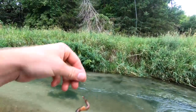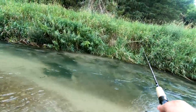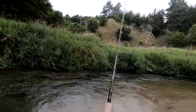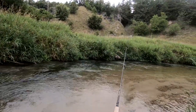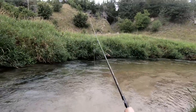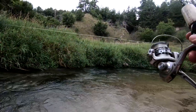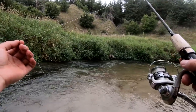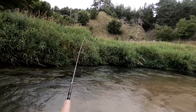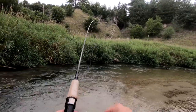All right, we got one. We'll just put another crawler on, let the water take it, and cast it right out here. I don't know, that trout was over here I think. Thought I saw a shadow. Get it closer to the edge maybe. Oh, right there — I think I got one on, or a snag.